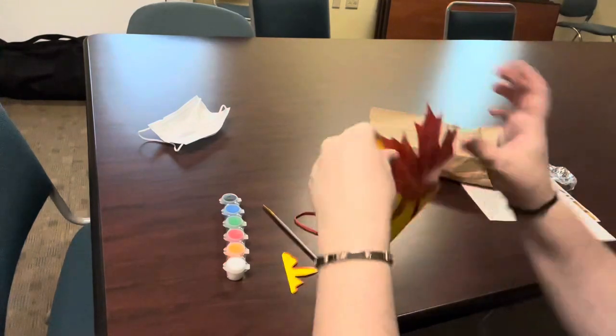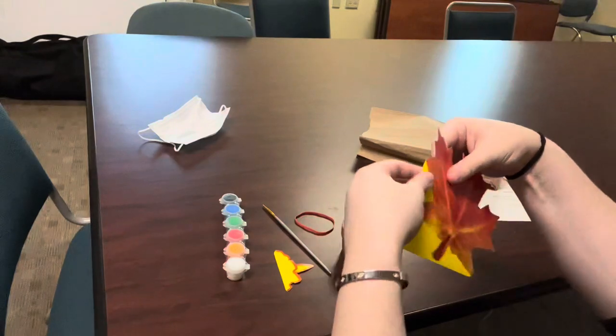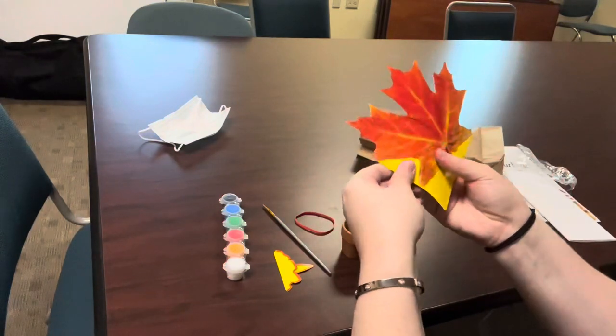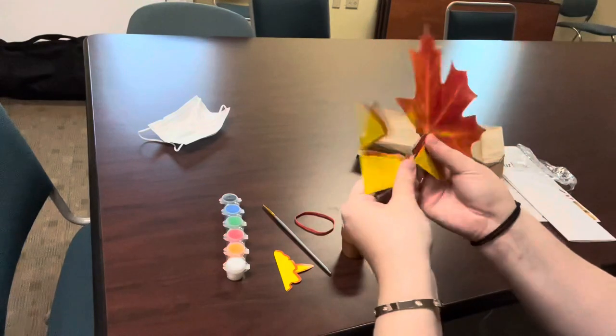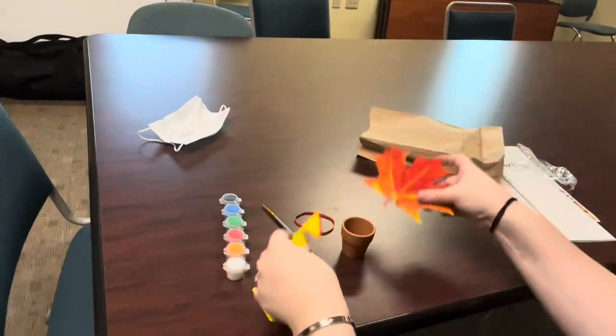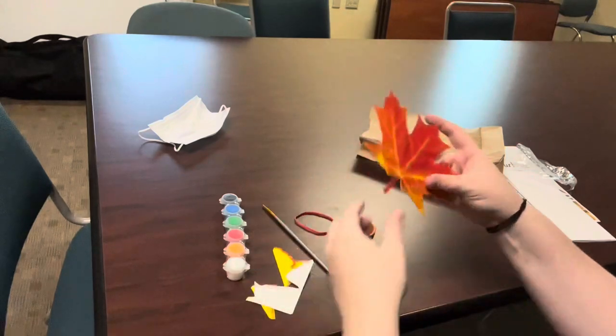We want to save the larger piece because we're going to use that to mix our paints on. So you want to save this — we'll be using that later.